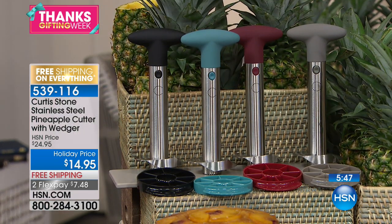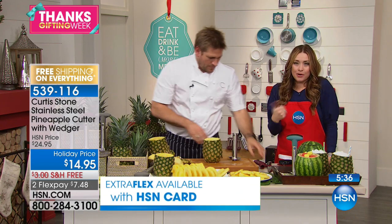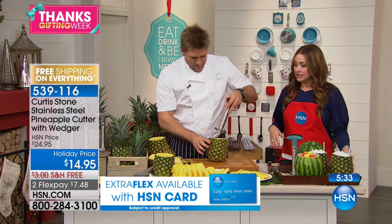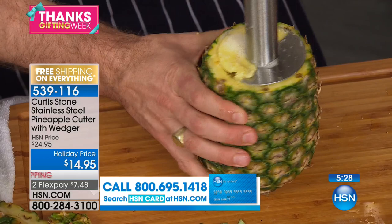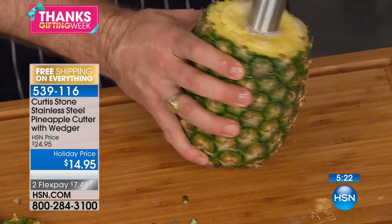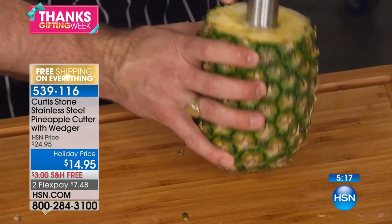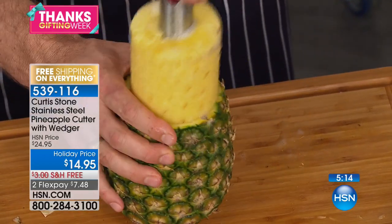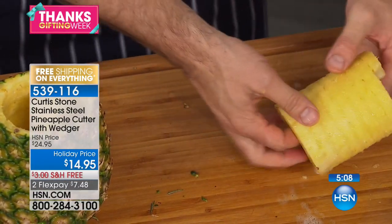We have the black, the red, the stone gray, or we also have the turquoise blue. We're giving you the wedger tonight as well, but these are limited. We're planning on this being the only airing of the day because we don't have a lot of these. It's the product that started it all — the must-have in your kitchen so that you can enjoy fresh, amazing pineapple. You don't waste anything, and pineapples aren't cheap. You want to make sure you get all you can out of the pineapple you're purchasing. Item number 539-116.